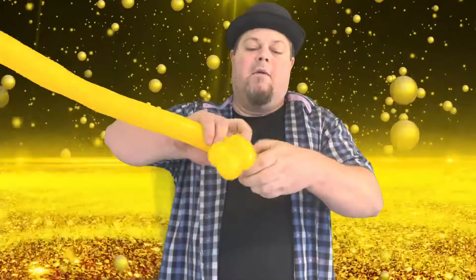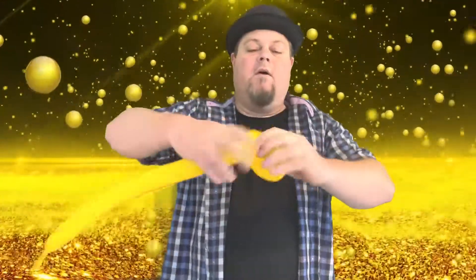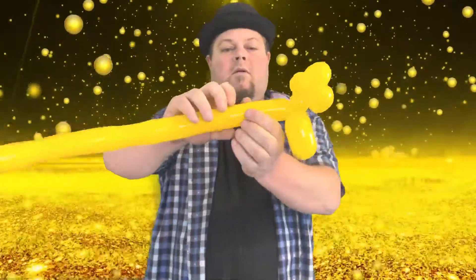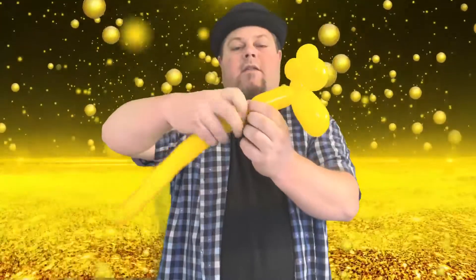Another one there, then we're gonna twist that one into that one like that. Then we're gonna squeeze a little bit and go to about a four-inch bubble here for the cat body and give it a little bit of a squeeze.